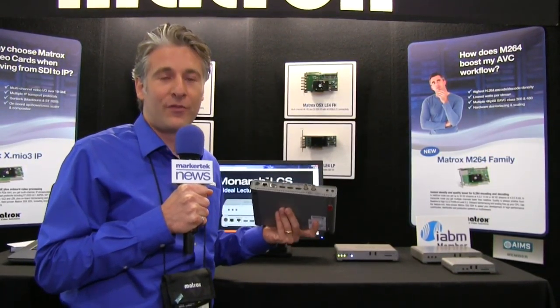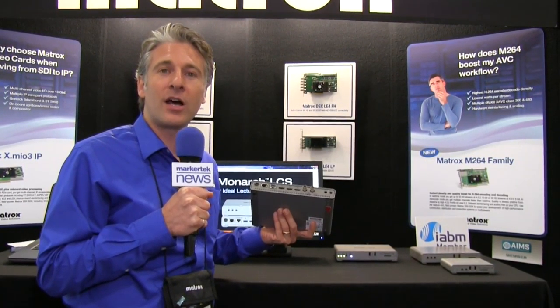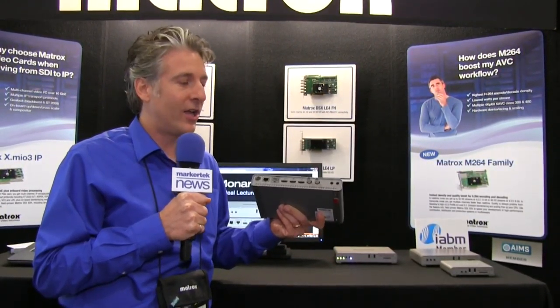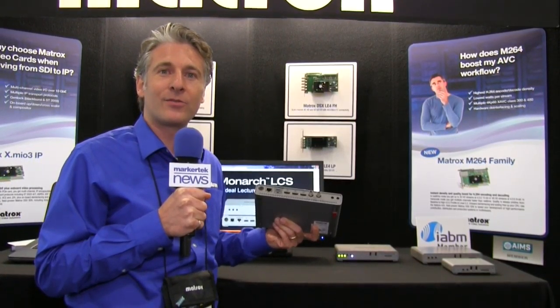For more information, please visit our website at matrox.com/video and look for the Monarch LCS at $2,495. It'll make a great solution for any classroom. Thank you.